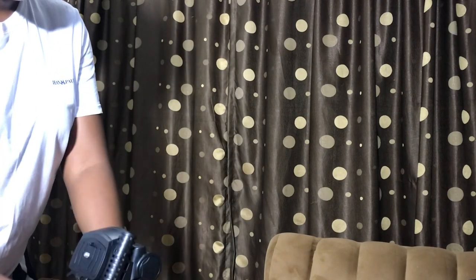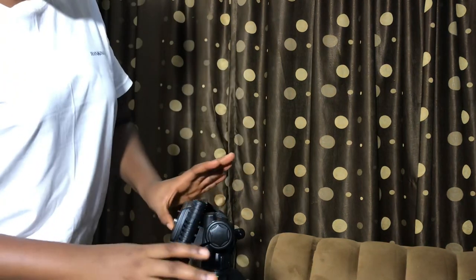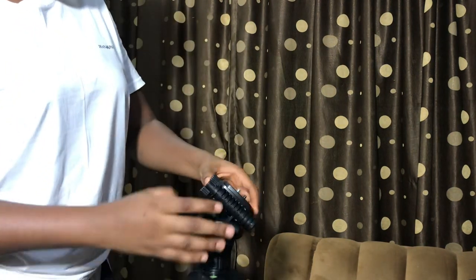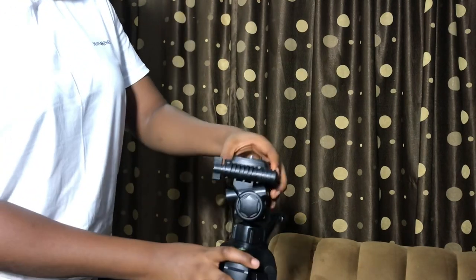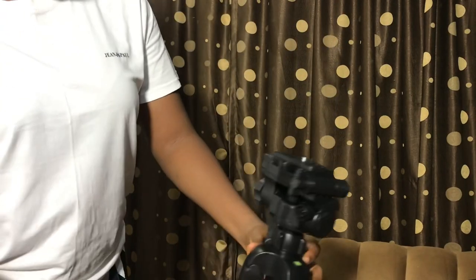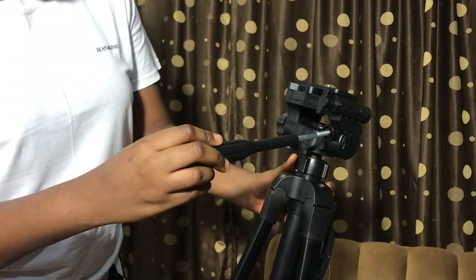Let's make it stand — let's make our baby stand. So here is your phone holder. If you have your camera, I think you have this hole — this is what goes in here.